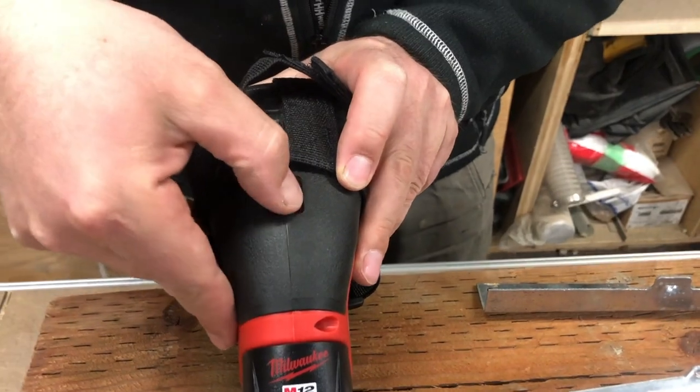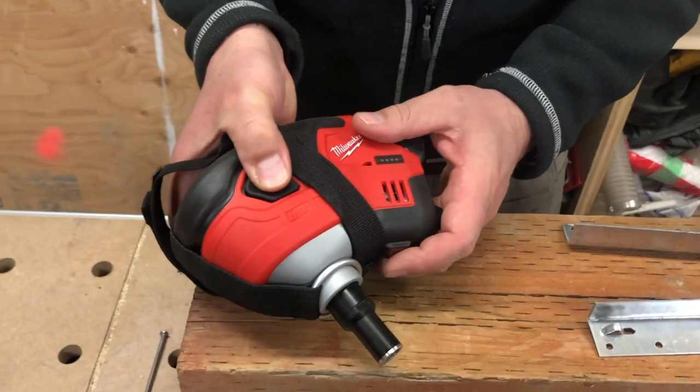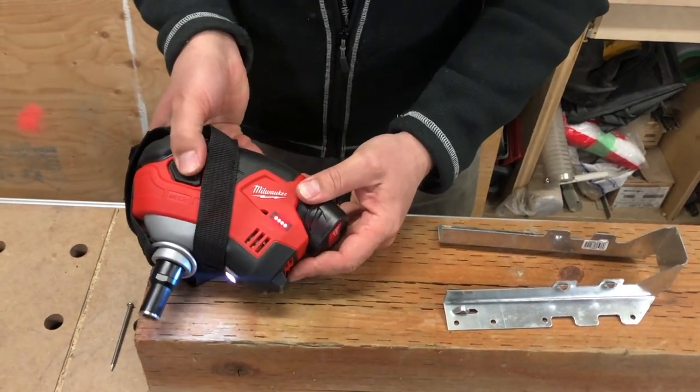On the back there is an on/off switch — that's sort of your safety. So when it's off and I press the button, nothing's going to happen. Then when we press on and slide that over, now when I press the button it'll turn on.